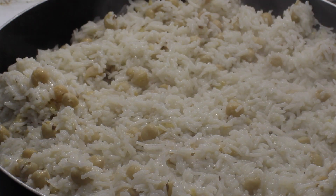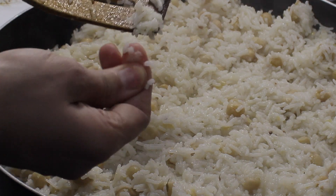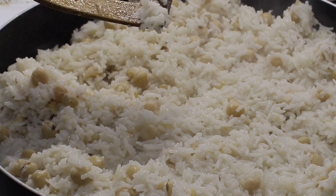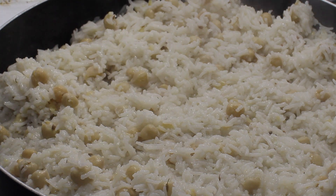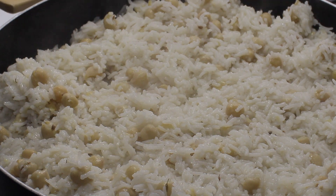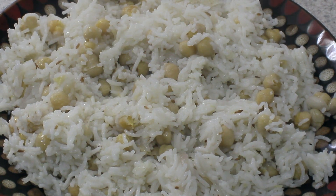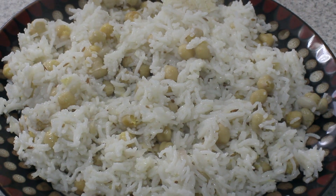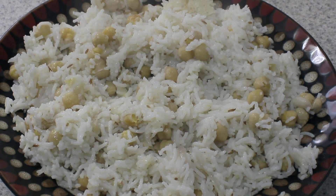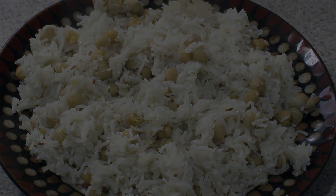You can serve it with yogurt or curry — it's a crowd pleaser and very easy to make. Your family and guests will love it, and it's great if you have unexpected guests. I'm going to enjoy it with some curry. Let me know how you like this recipe. If you liked it, please like, share, and subscribe, and hit the bell icon so you don't miss any other episodes. Until next time, take care!